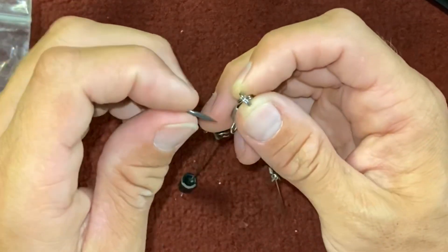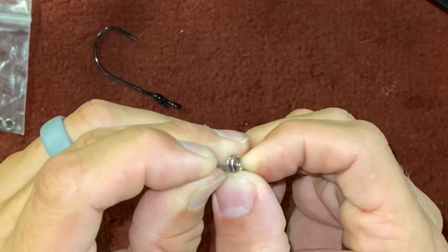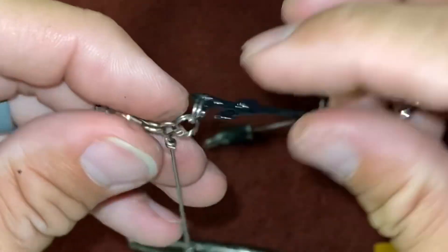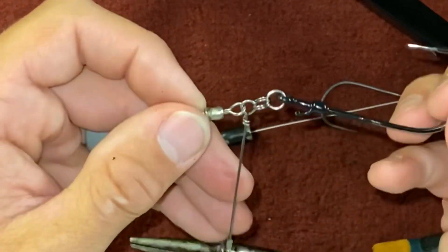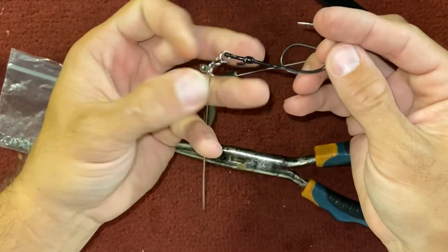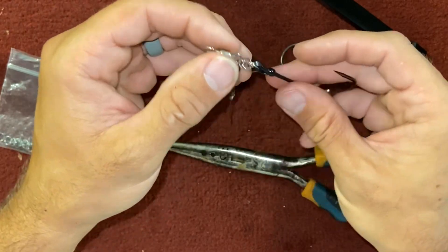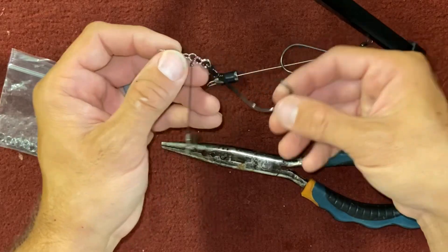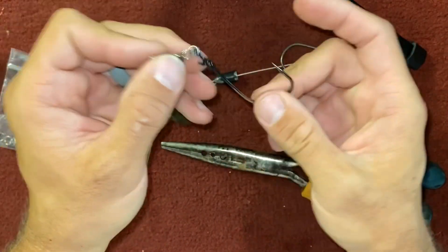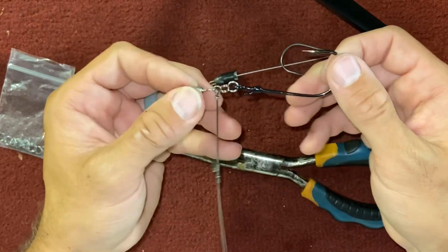Now I thread my hook onto there. As you can see after I have that rigged on there, that hook is pointing up. My weight will be on the end here and my line will be tied on here. So when I'm pulling along the bottom, my hook will be oriented up into the top of the fish's mouth. When I have a bait rigged on there and that fish grabs it and I set the hook, it's going to get in the top of that fish's mouth — even if they have the whole thing in their mouth.